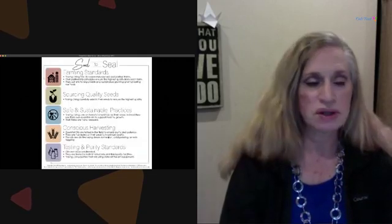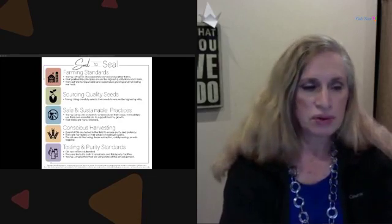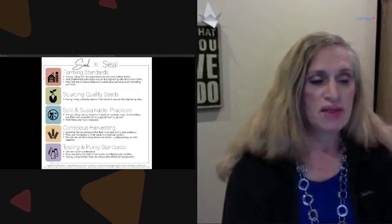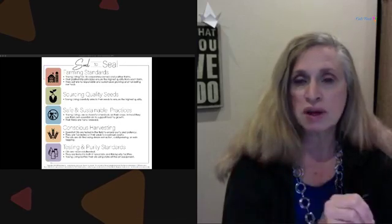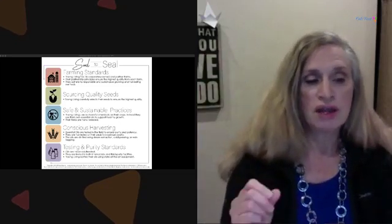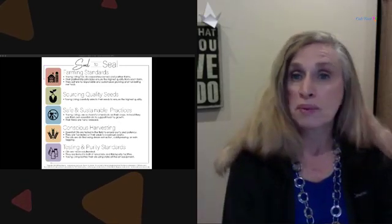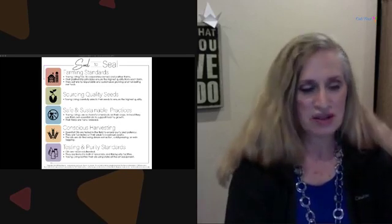Here we have the Seed to Seal promise, and this is very important. Essential oils that are pure are a privilege to have. Young Living's slogan — it's more than a slogan, it's a promise — means your essential oils are monitored from the time they go into the ground until the bottle reaches your home. They have three pillars: sourcing, science, and standards. There's a website, seed2seal.com, where you can check things out further.